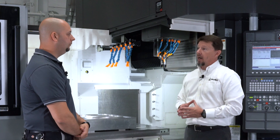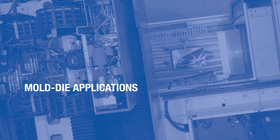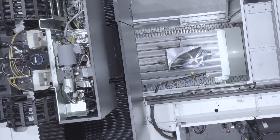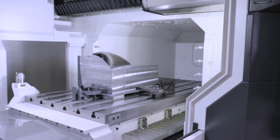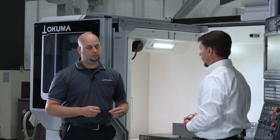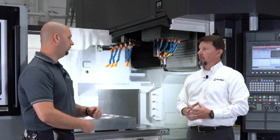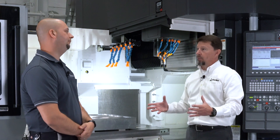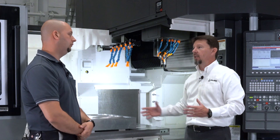In the mold die spec on this machine, we increase the weight capacity of the table to 4,000 kilograms. The ball screws are a finer pitch, we have 0.1-micron control, and pitch error compensation. That allows us to laser-shoot the machine and really dial in the accuracy on the customer's floor for any given process.